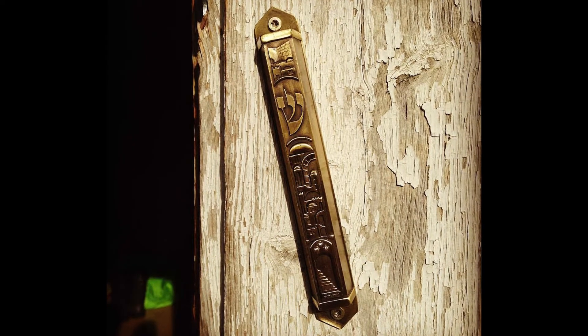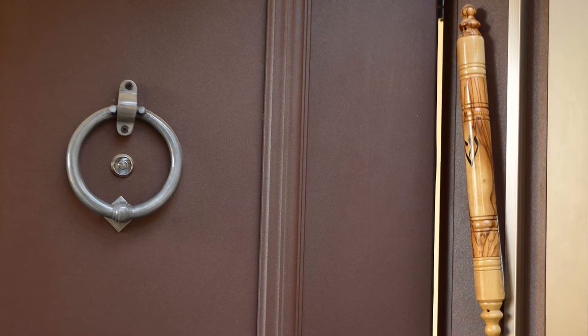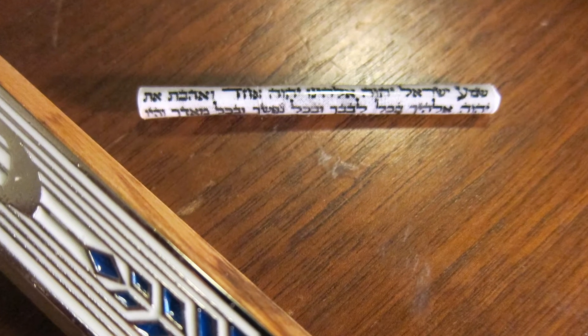In the 90s, I became intrigued by the idea of a Jewish mezuzah — a symbol that Jewish folks would put on their door or door frame. Inside the mezuzah is rolled up a little scroll of scriptures, so as they go into their day they're remembering the commandments and their faith. I've just loved the idea of that.